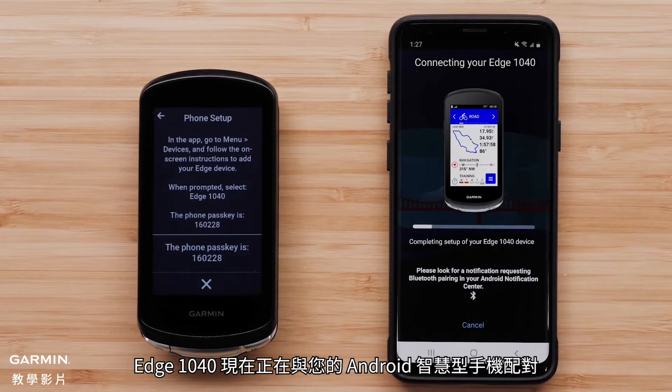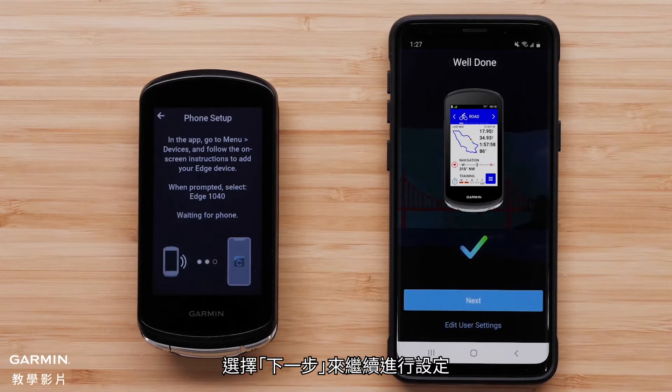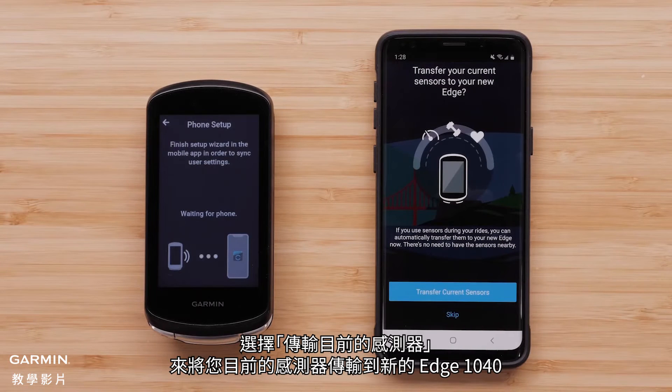The Edge 1040 device is now pairing with your Android smartphone. Select Next to continue the setup process. Select Transfer Current Sensors to transfer your current sensors to the new Edge 1040 device.